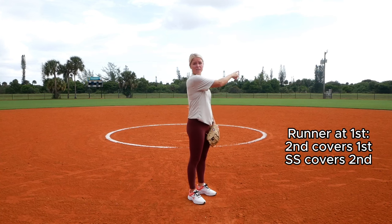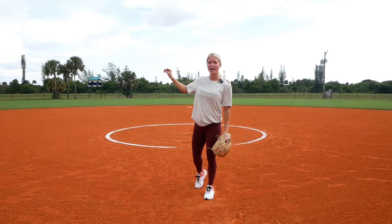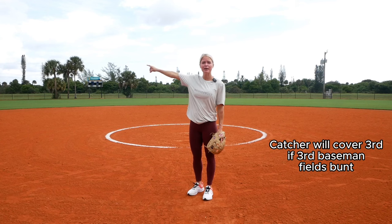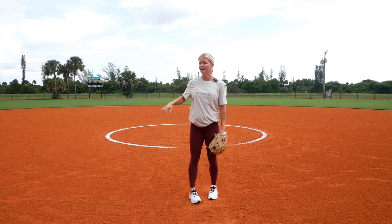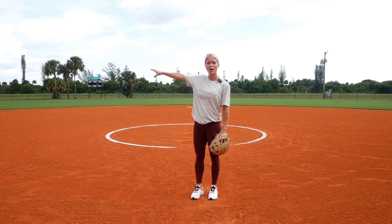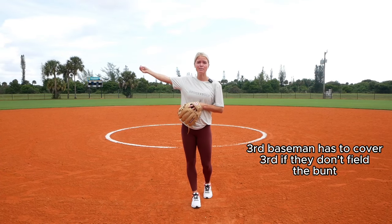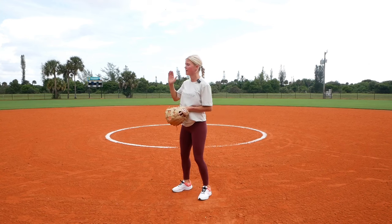Second base is going to be covering first base. Shortstop will be covering second base. Now this is an important part: the third base bag needs to be covered by somebody. It depends on who gets the ball. If the third baseman fields that bunt, the catcher needs to book it down to that bag to cover it. Because if the runner at first sees third base is wide open — since shortstop is covering second — they're going to take that bag. If the third baseman is not fielding the bunt, they need to book it back to the bag. As they're crashing and they realize the ball is not going to them, they need to turn around and get back.